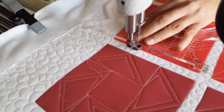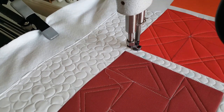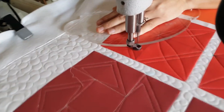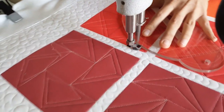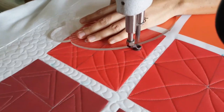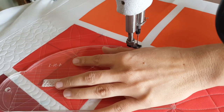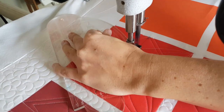Once I get back up to the top of my block I'm going to stitch again over to the corner of the block. From there I'll adjust and switch to my 4-in-1 machine quilting ruler and stitch an outside echo, holding the ruler so that the second marked line intersects my center straight marked line. I'll stitch a curved line to that center marked point, then back out to the opposite corner.